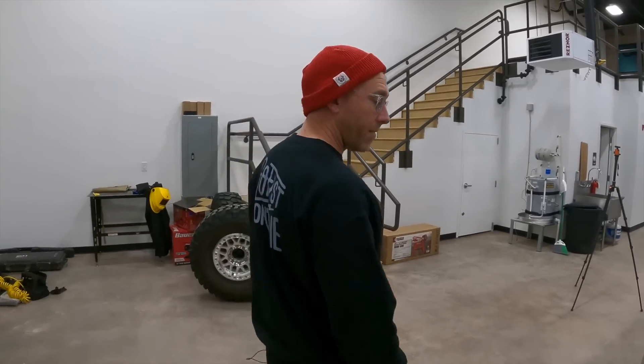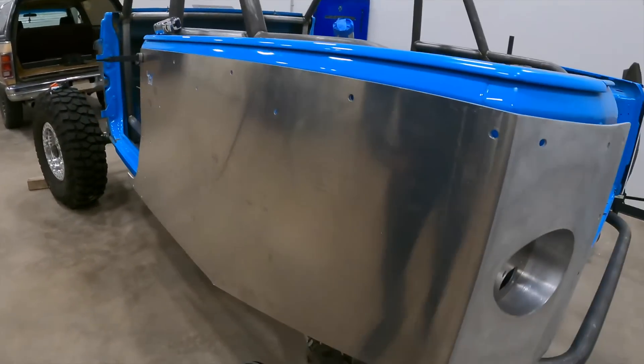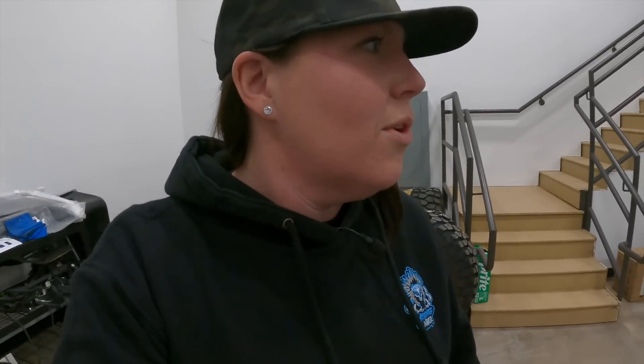The front lower shock mounts need to be worked on. We realized that the position they were in last time didn't account for the fact that we couldn't remove the lower control arm because the bolt wouldn't come out. Luckily nothing is burned in — we'll put it at full bump to sort that. Go check out that video — the link is in the description along with the rest of the build series. Catch up before we start this section.